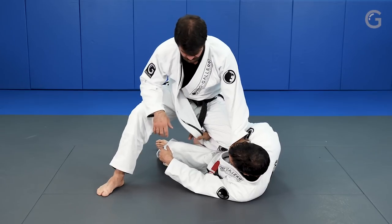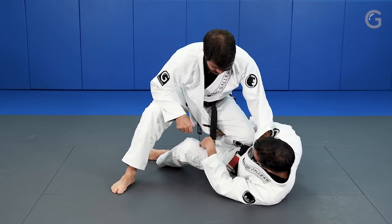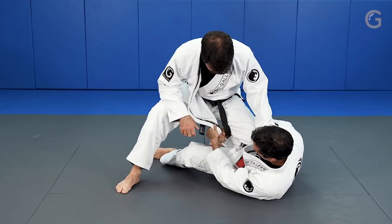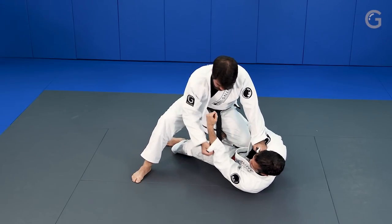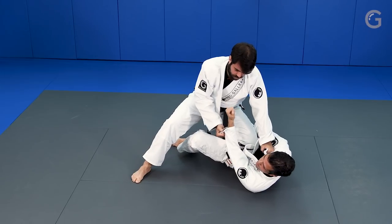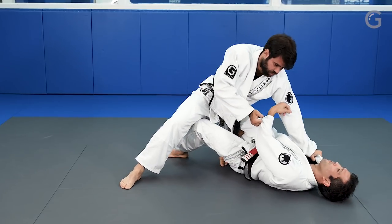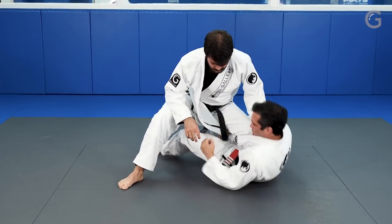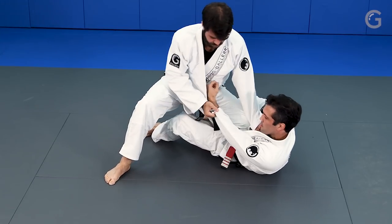From here, the very first one - when the guy is far from me, I went to my grip. Now, one important thing: my opponent will always try to grab my gear to pull me and put my back on the floor. So in the beginning, I always try to hide my arm so he's not able to pull me.